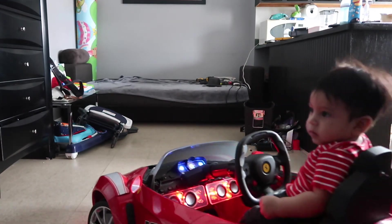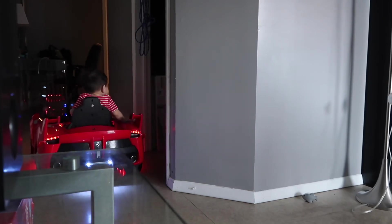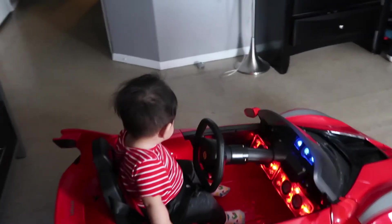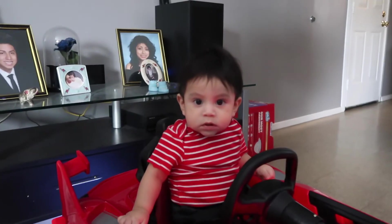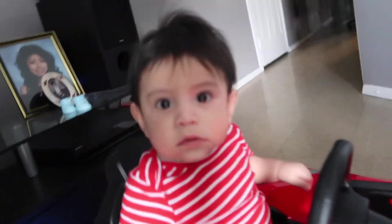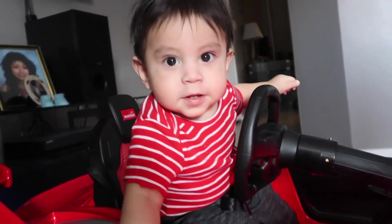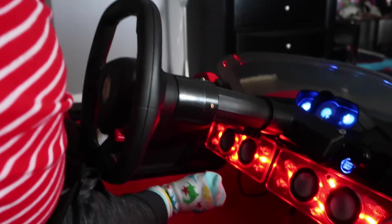Say bye, Papa. Bye guys! You like it? You like your car? We have speakers in it now.